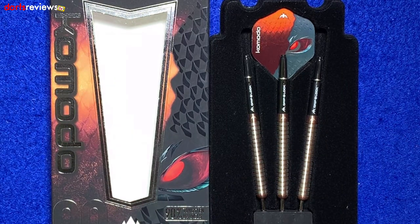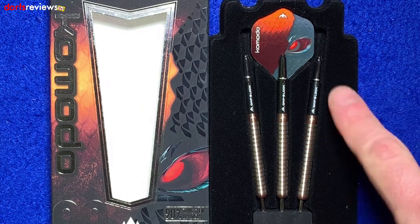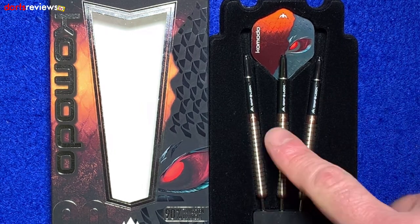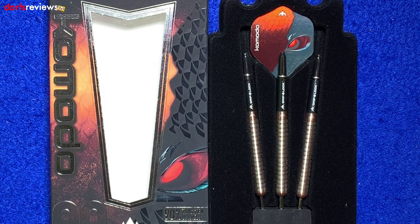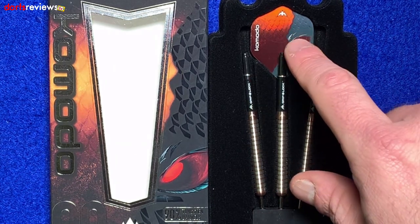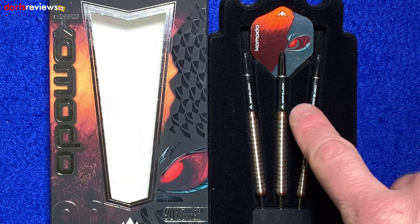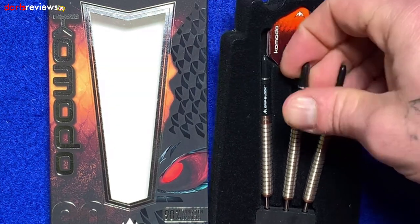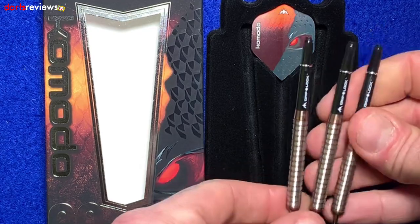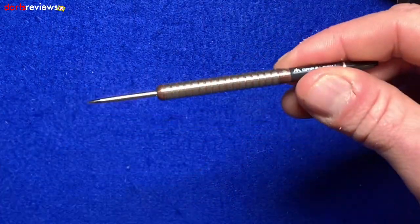As we've seen with some of the other Mission stuff, they come in this plastic packaging with a felt finish. You've got the three darts in the Mission point holder, and then a set of three Komodo 100 micron flights. The shafts included are the grip block short ones.